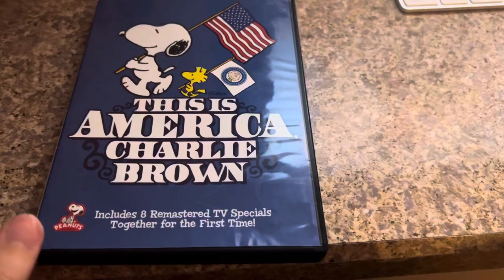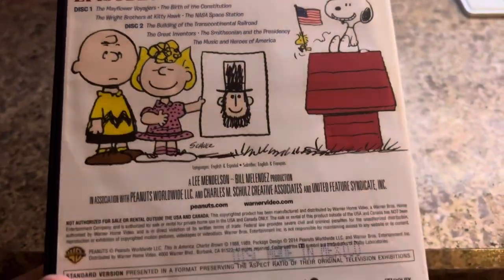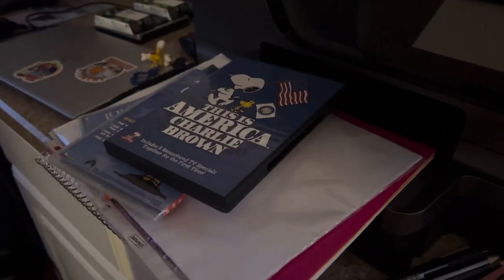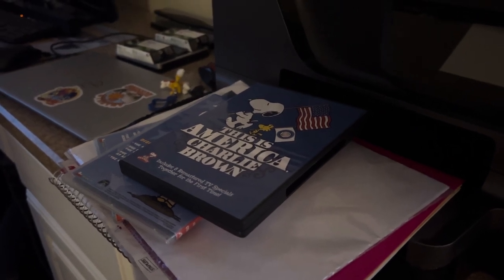So anyway, there's Charlie Brown on there. There are no special features on this disc, and even the 2006 discs don't have special features. So that's it with my two different Charlie Brown America DVDs. Thank you for watching. Bye.